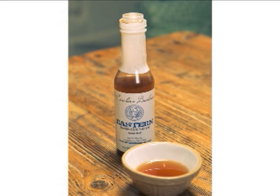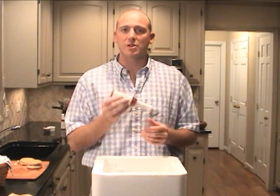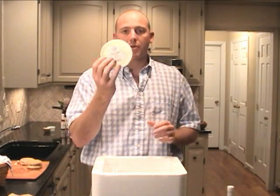...our Eastern barbecue sauce. This is an authentic down-east barbecue sauce, vinegar based. It comes in a plastic bottle so it ships really well, and you can also use it almost as a squeeze bottle. You will also find our classic authentic...